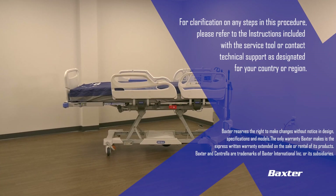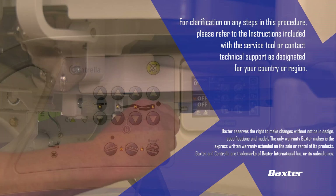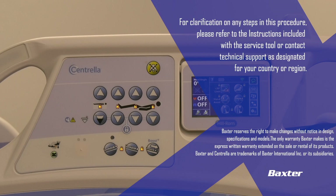For clarification on any steps in this procedure, please refer to the instructions included with the service tool or contact technical support as designated for your country or region.